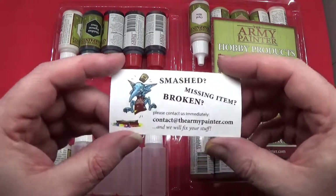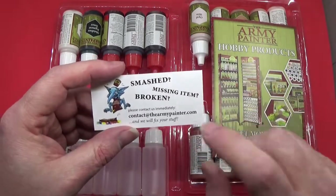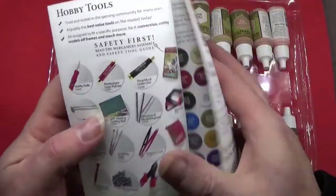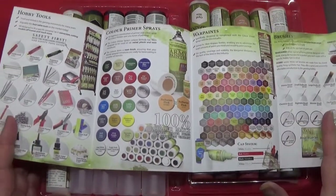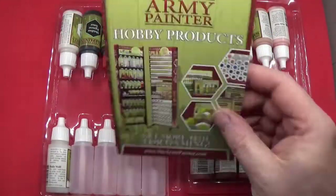Next we have a little card in case there's an issue with the package. And then we have a little bit of a catalogue leaflet showing all the different things that Army Painter can provide.